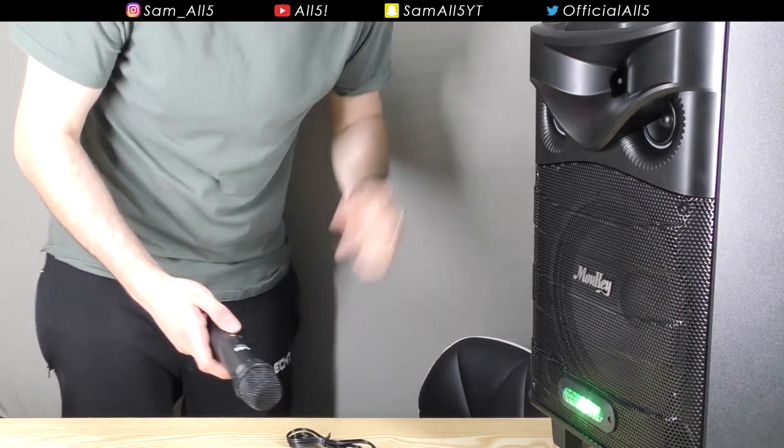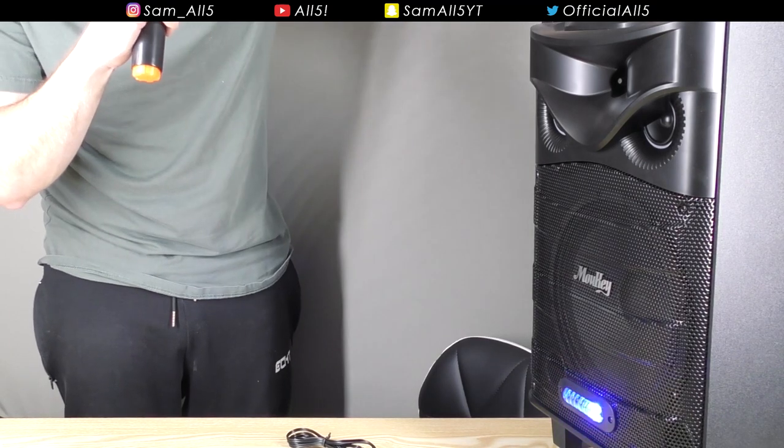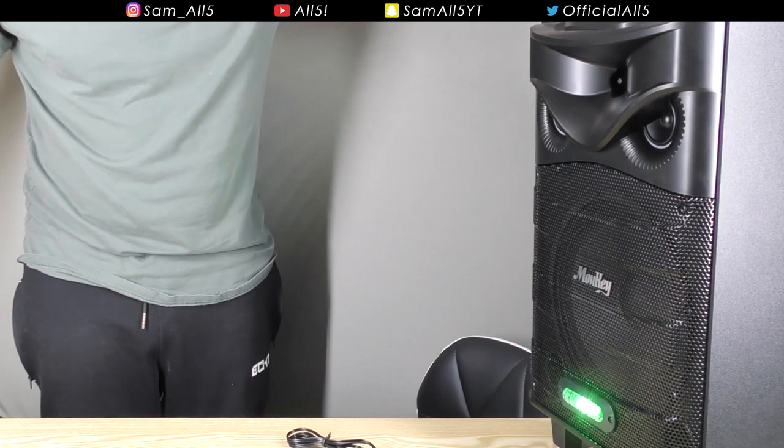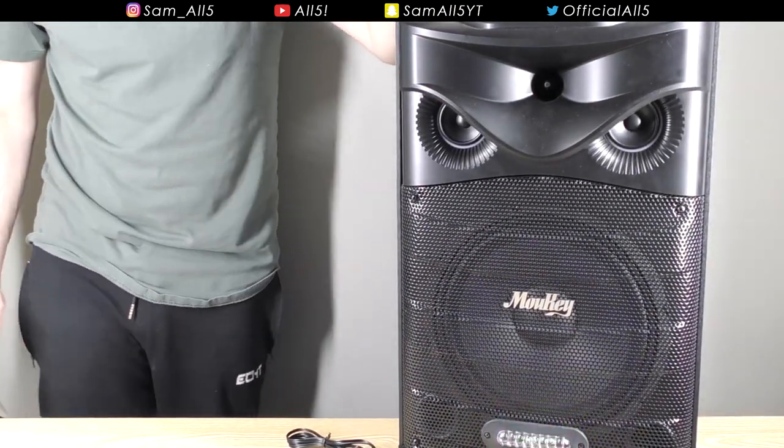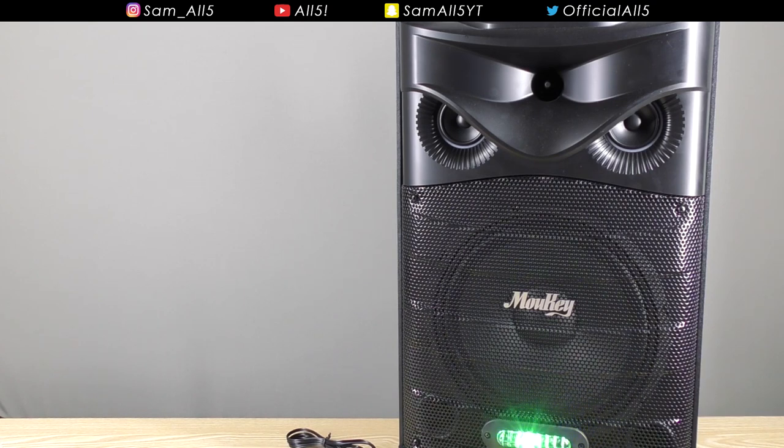Let's turn it on — there we go, and you've already got the lights blinking. Let me turn the volume down a little bit. I'm going to go in the other room and talk to you through the speaker, with a bit of echo added. So right now I am speaking to you from the other room — this is quite far away — and as you can see the mic is working absolutely perfectly. I've put a little echo on it and you can have a proper little karaoke with this. The mic quality is actually really decent.